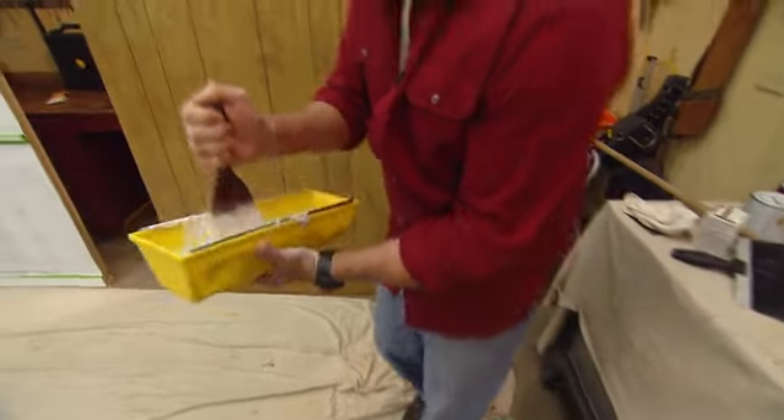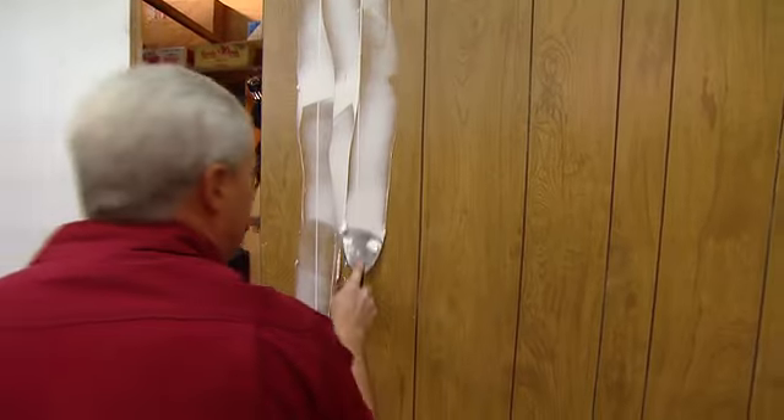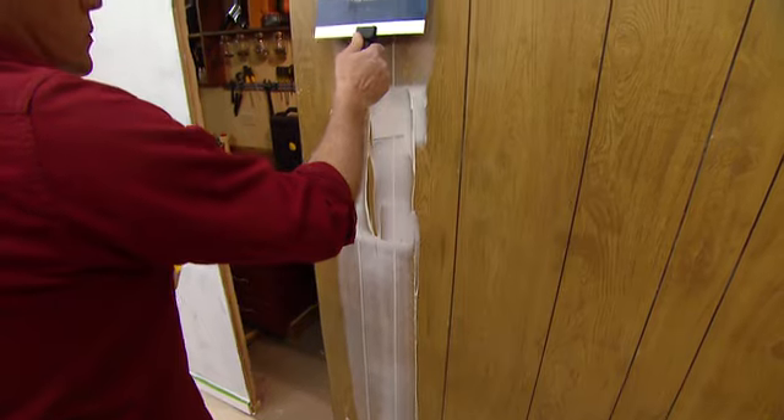After you mix it up well, basically what you want to do is fill the grooves in. You don't want to put too much on the surface of the paneling. You just want to fill those grooves up so that it'll dry, sand it a little bit, then it'll be time for the primer.